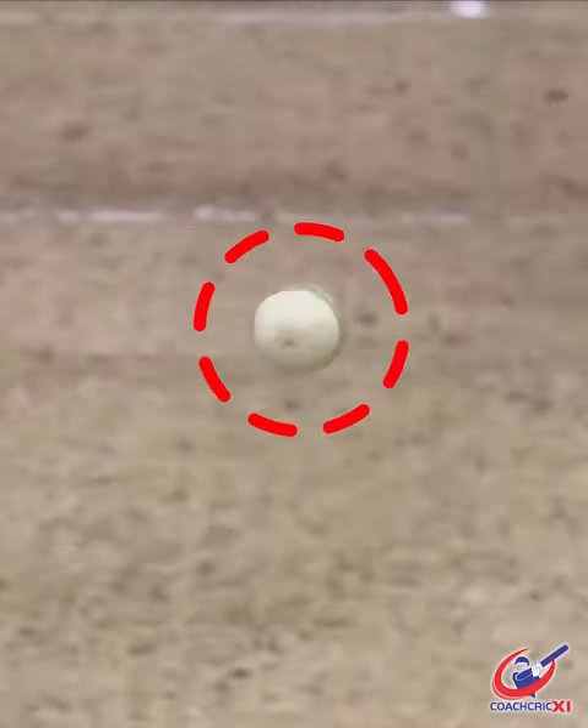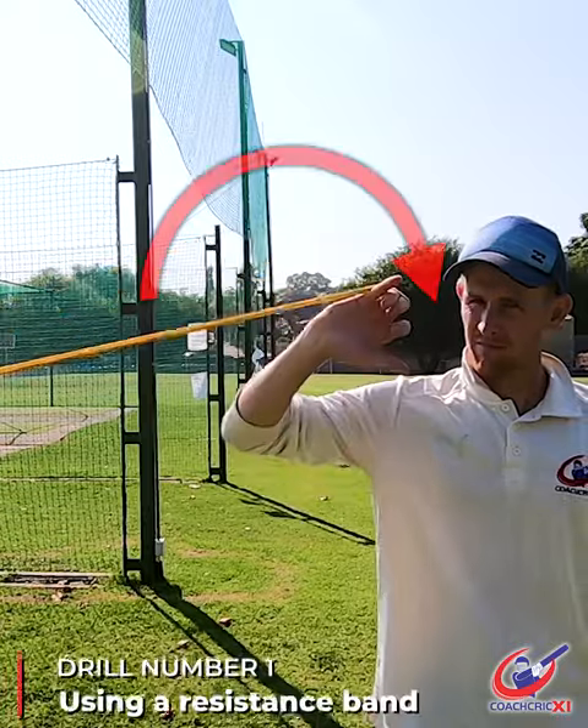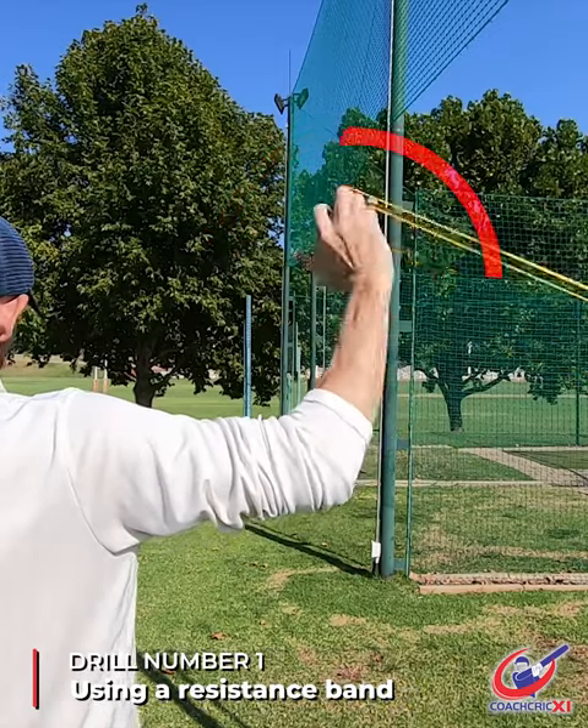You guys have been asking for this, so here is part one of our legspin wrist position drills. We're going to start off by using a resistance band. This helps us enforce a good wrist position.